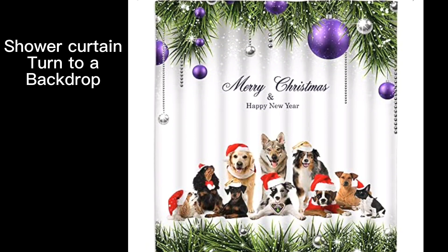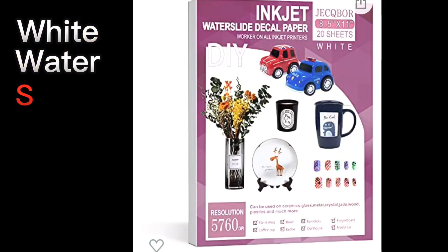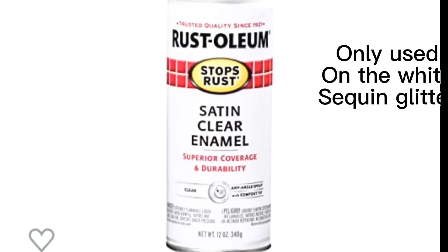This is the shower curtain that I bought that I displayed at work. This is the embroidery hoop that I made the ornaments with, and this is the white waterslide decals that I bought from Amazon. You will need to use Mod Podge, and I displayed them using these display stands that I also bought from Amazon.